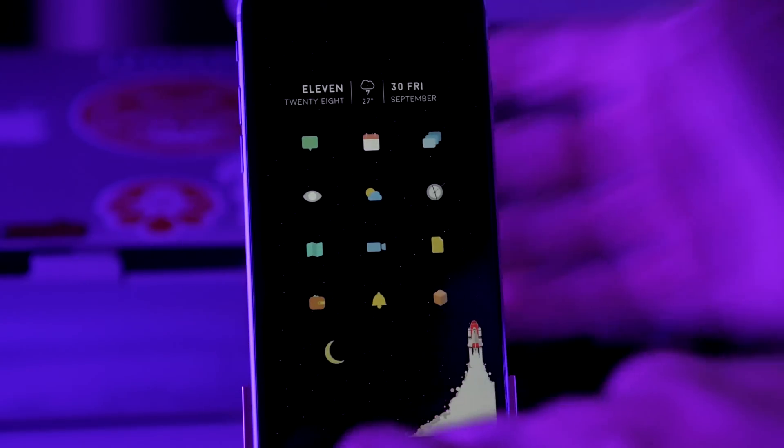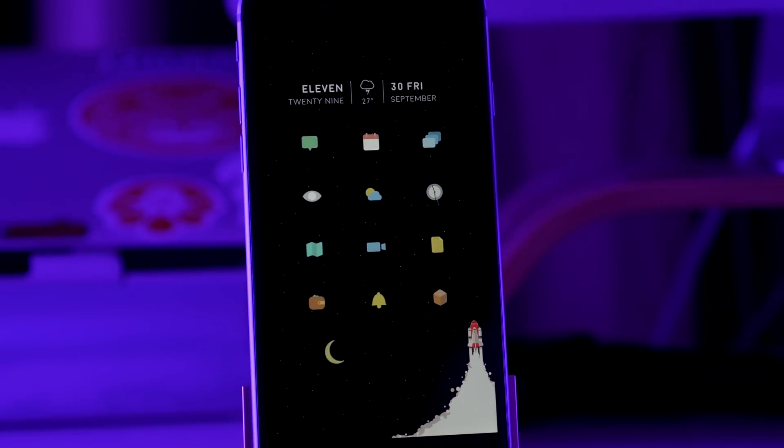All right, guys, I got it back. Let's go ahead and get this started. What's up, guys? It's Cody here, and today I am back with another perfect jailbroken setup video.